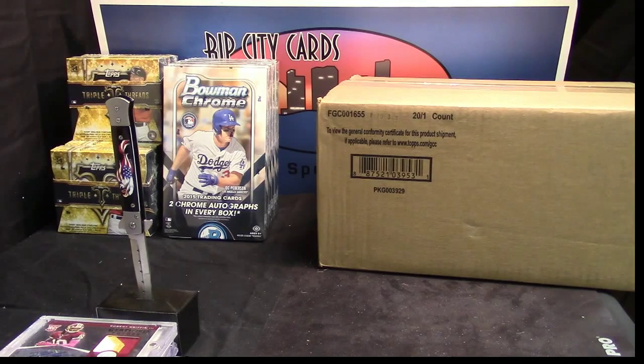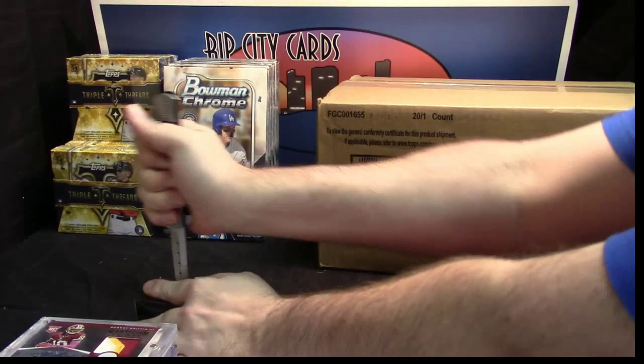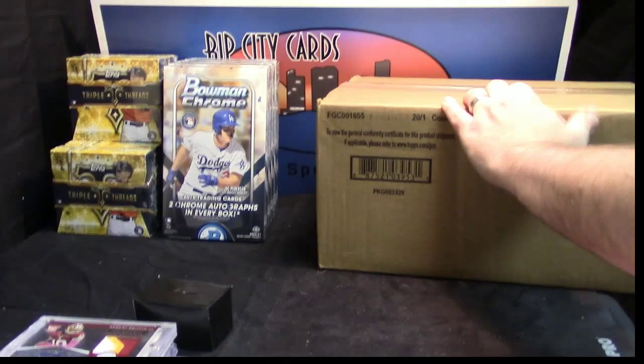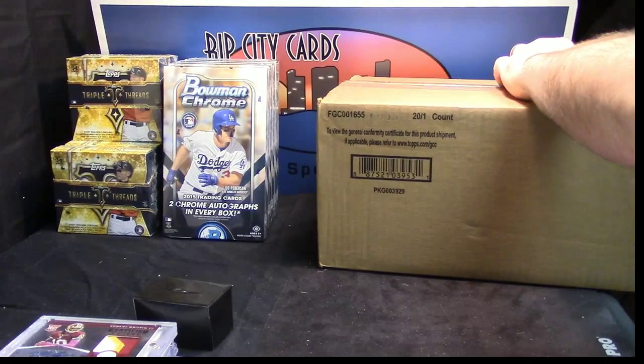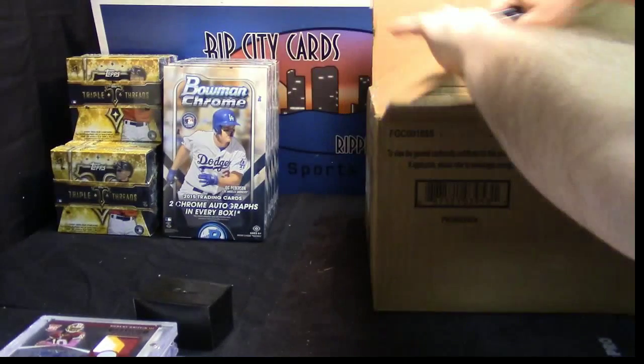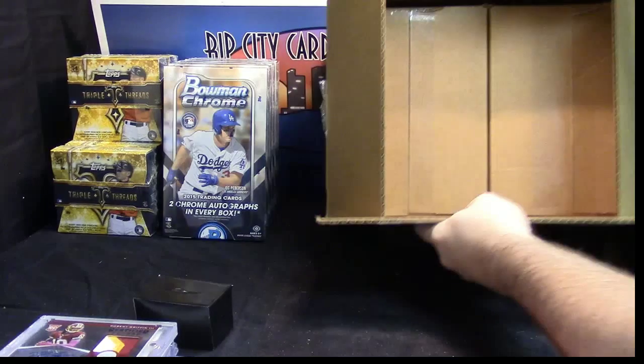I'm going to give you a box of 2015 Top Supreme for E-Durks, even after he got his butt opened on that Super Break.